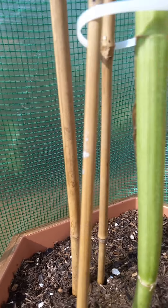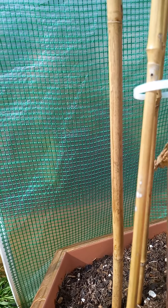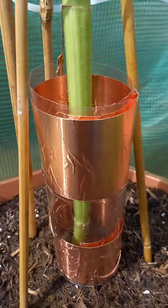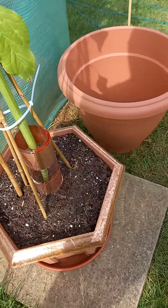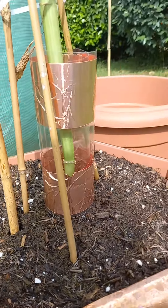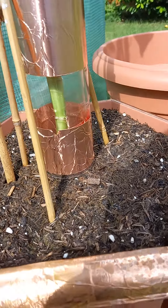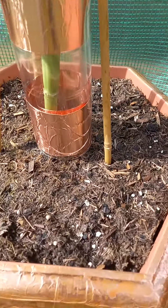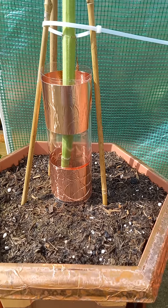Place the plastic bottle around the base with the copper tape — which you may be able to see — hopefully keeping the slugs and snails from climbing the stalk. I don't know if you can see this, but hopefully it will keep them away.